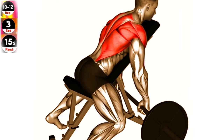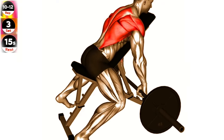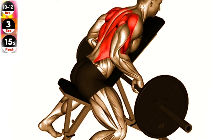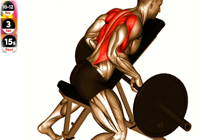Set up an incline bench at a 45 degree angle and place a barbell on the floor in front of it. Straddle the bench with your feet flat on the floor and bend over to grab the barbell with an overhand grip. Pull the barbell towards your chest, leading with your elbows and squeezing your shoulder blades together. Lower the barbell back down to the starting position and repeat for the desired number of repetitions.